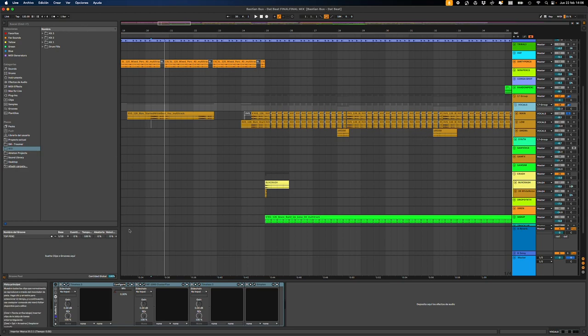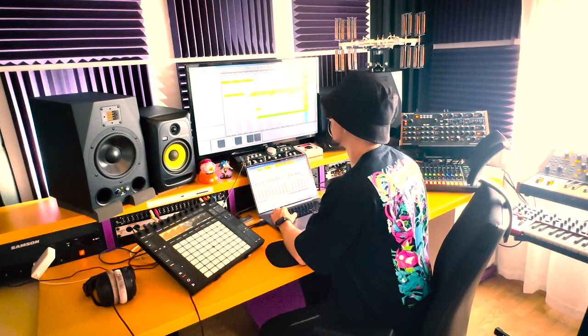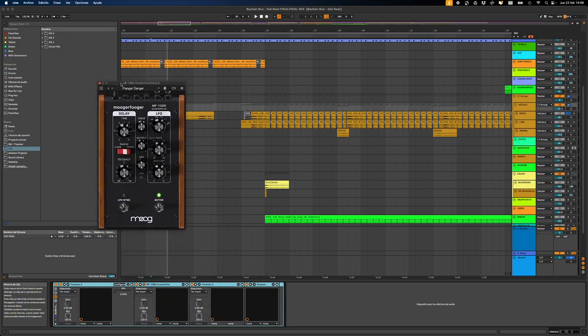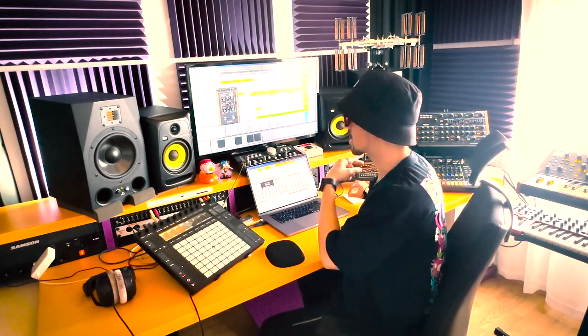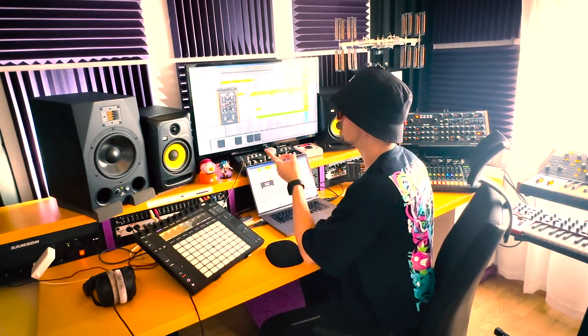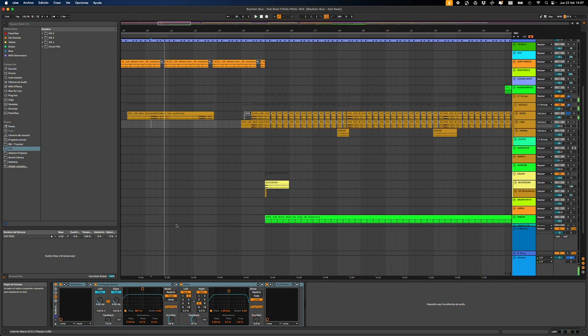What I added on the vocal group was this chain — it really makes a difference. There's a delay here that's doing nothing on its own; it's automated over the track to give a bit of movement. What's making the whole thing here is this plugin from MOOG — I think it came with when I bought the real thing. It's some kind of flanger — I don't really know, but it gives some movement to the audio. And the distortion it has is amazing, you can really tell the difference.